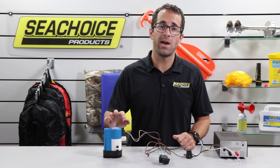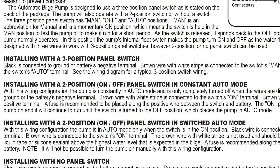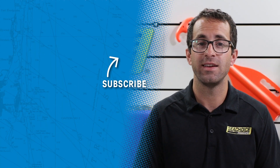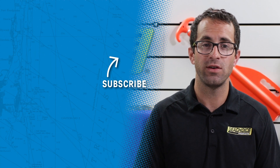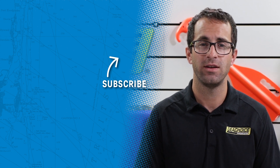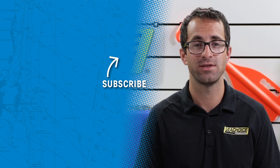Connecting your C-Choice automatic bilge pump to a three-position switch is just one way to wire it. Depending on what you want to do, there are a number of other popular methods for connecting and operating your pump. The instructions included with the pump will walk you through each method. That's all for today, guys. Please like this video if you found it useful. Go ahead and subscribe to our channel if you haven't already. And remember, whether you're new to boating or an old salt, C-Choice is the quality choice.